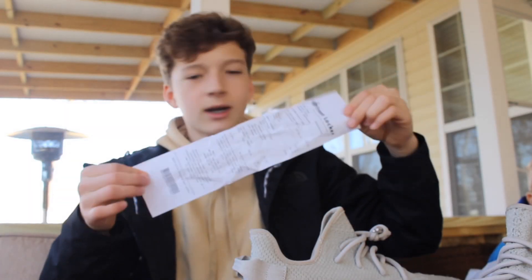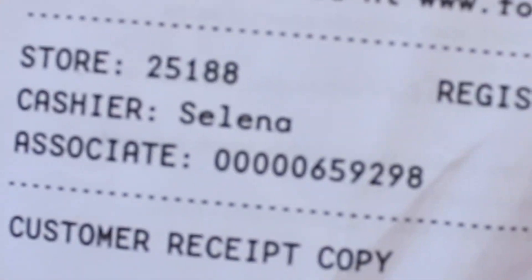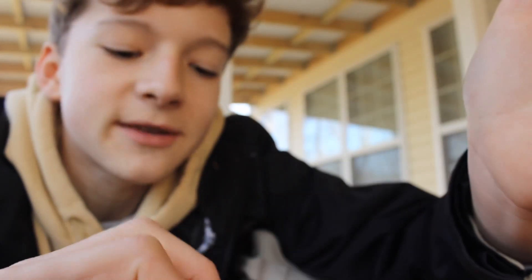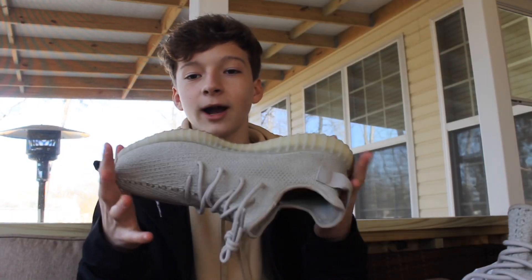It also came with what is supposed to be my receipt. I'm not gonna show it up close for personal reasons. Shout out to Selena — she's the one who gave me my shoes, not really, she probably doesn't even exist. It says I paid $220 but in reality I paid like $60.